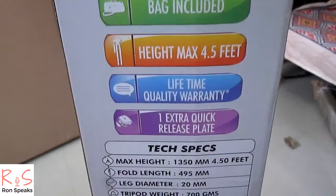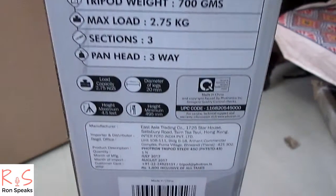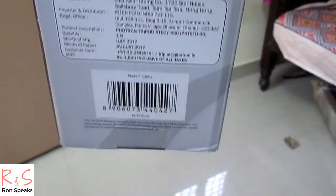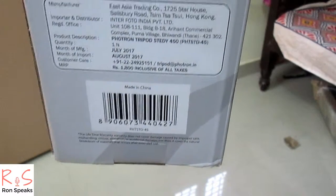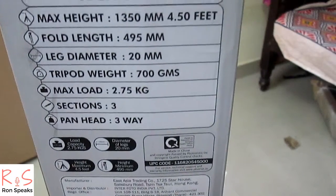The specifications: maximum height is 1350 mm, that is 4.50 feet. Fold length is 495 mm. Leg diameter is 20 millimeters. Tripod weight is 700 grams — that's very light. Max load it can take is 2.75 kg — that's enough. Sections are 3, pan head is 3-way.